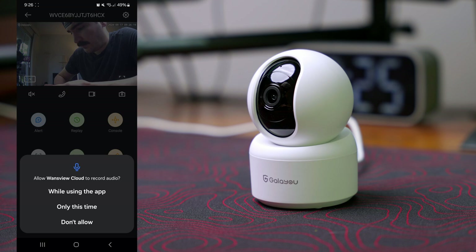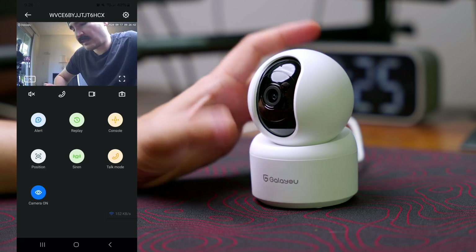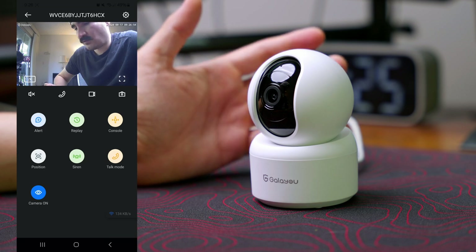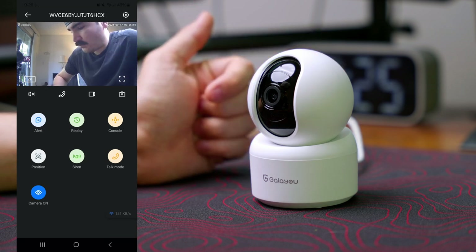Testing the call function — one two three, hello hello hi. When I use the call function, that's basically the two-way audio and we can talk to the person, to your kids, to your pets — however you like it using this function.